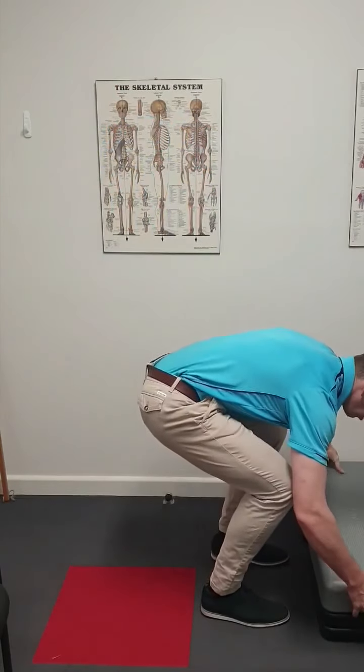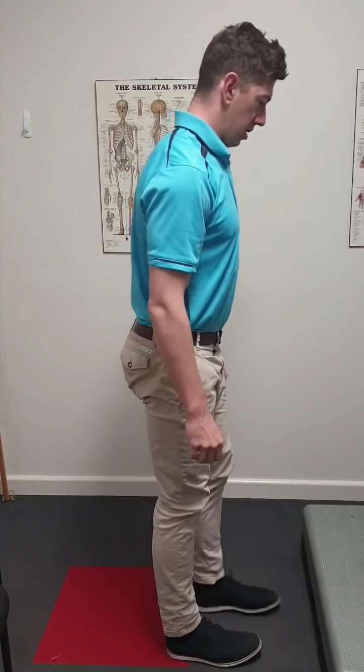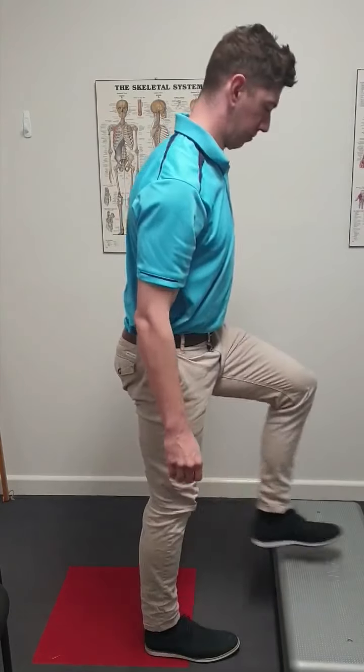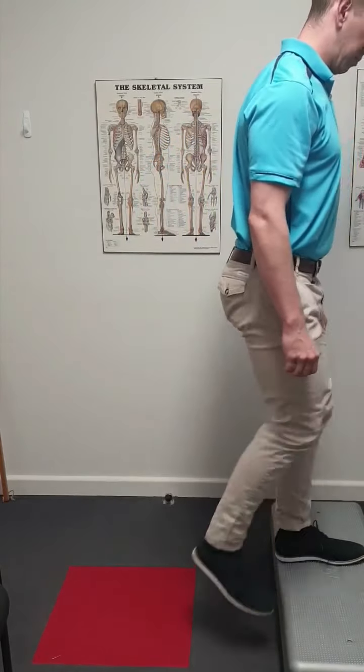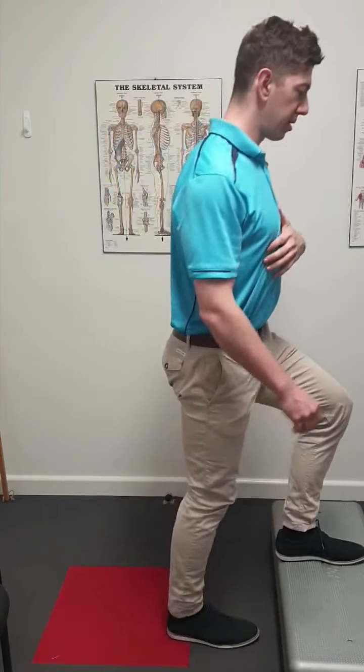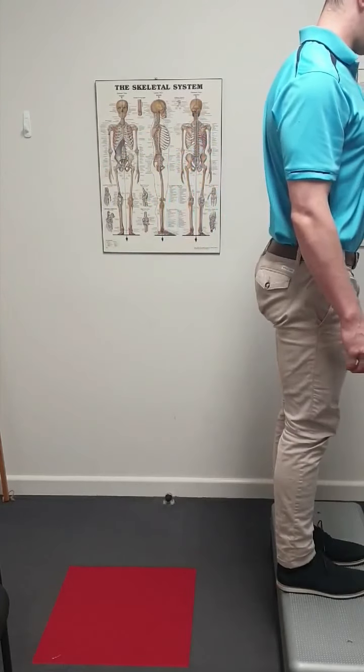The last exercise — and this is getting a bit more challenging — is if you have access to some steps, whether inside or outside. The key with this exercise is to try and maintain that back foot close to the back of the step. We're really focusing on strengthening the muscles surrounding the knee, as opposed to having that back foot too far away, keeping a relatively upright posture, and driving up.